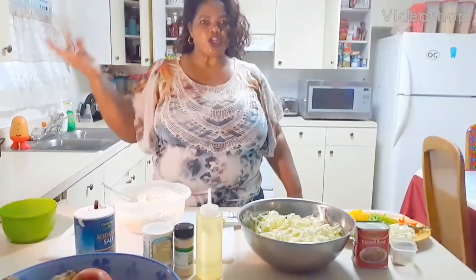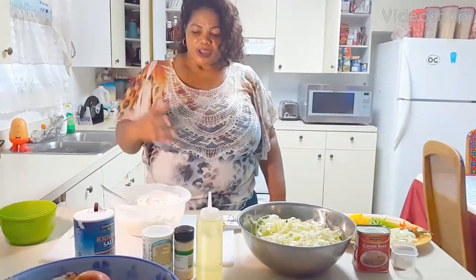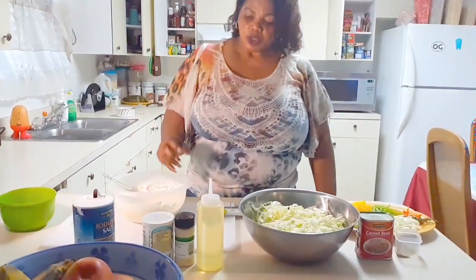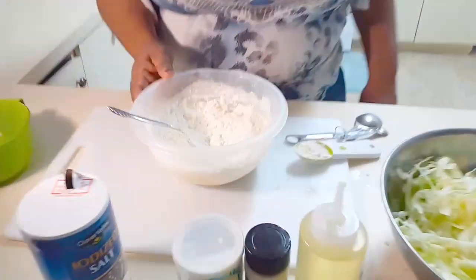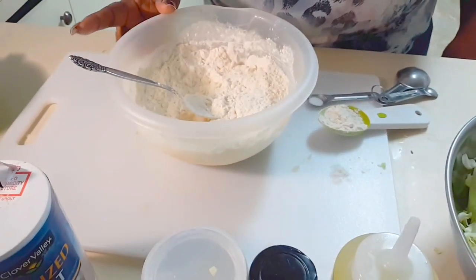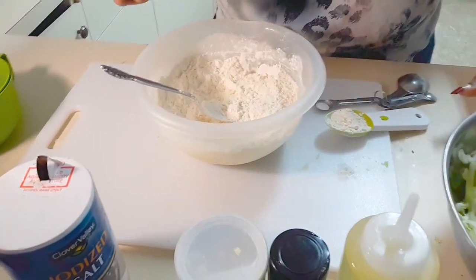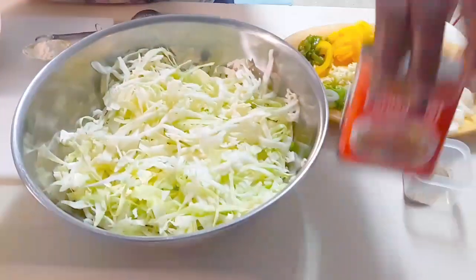Hello everyone, how you all doing out there? Well today, welcome to Andrea's Chef Lady's Kitchen. Today I'm going to be preparing for you fried dumplings, which is Jamaican fried dumplings, with steamed cabbage and corned beef.